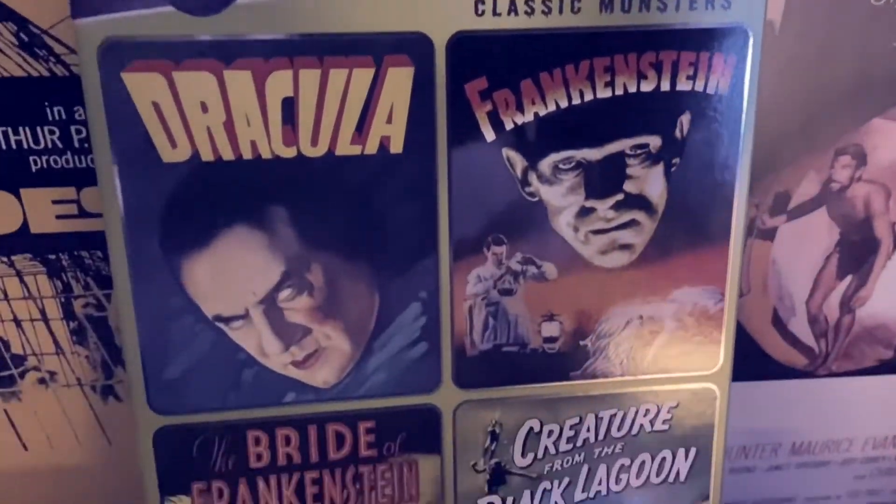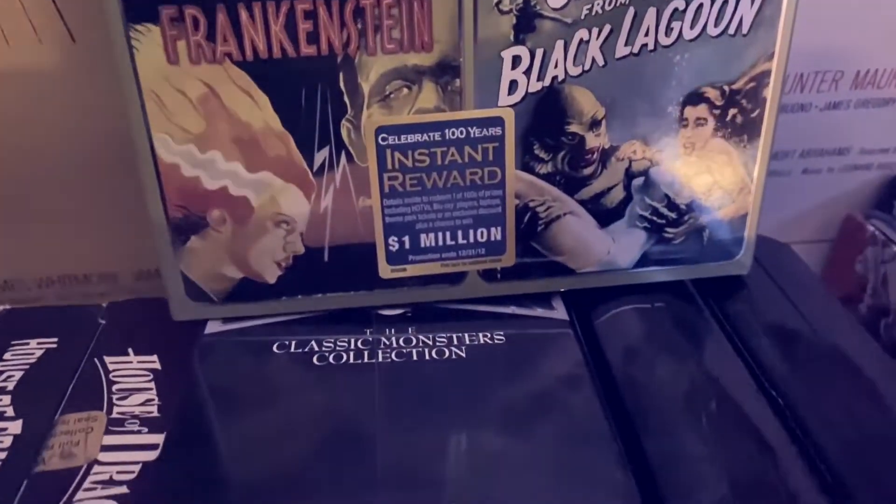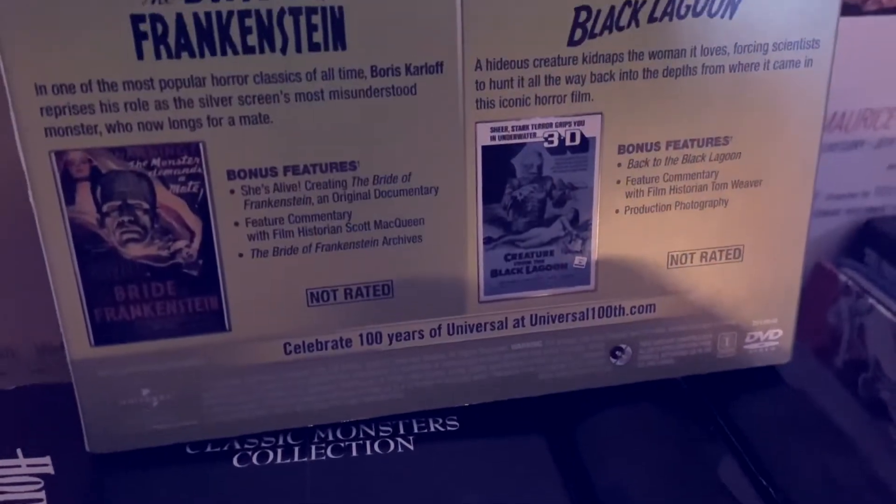Hi everybody, welcome to the DVD of the Vault series. Today we're going to be checking out the Universal Studios 100th Anniversary Spotlight Collection for the Universal Monsters.